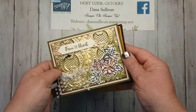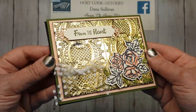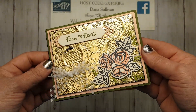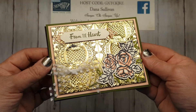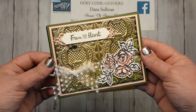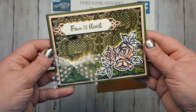And then this one — let me see if I can get a little closer — this one is gold foil with clear embossing powder, Versamark, and black stays on. And it just gives it a really nice gilded look, just this nice antiqued look.